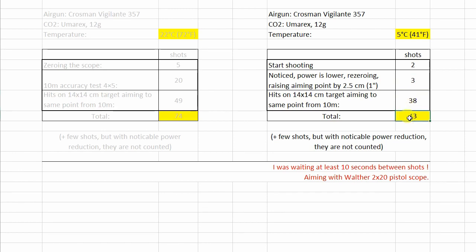This gives me a total of 43 shots in cold weather. This may also vary depending on the starting temperature of the CO2 cartridge and how fast you are shooting. I was waiting at least 10 seconds between shots.